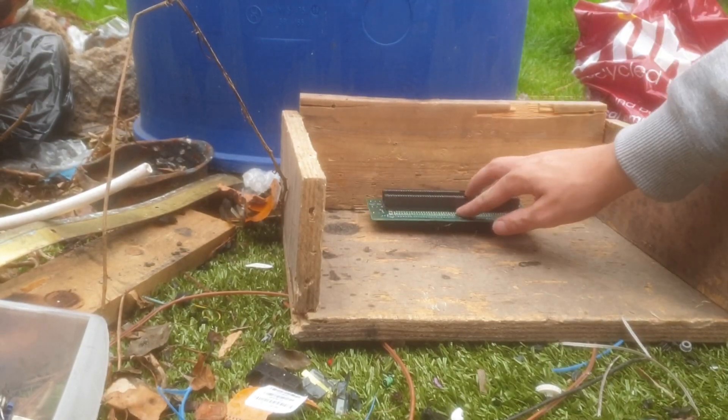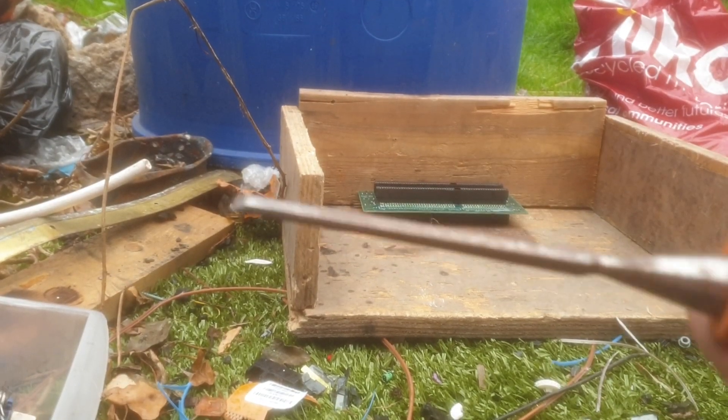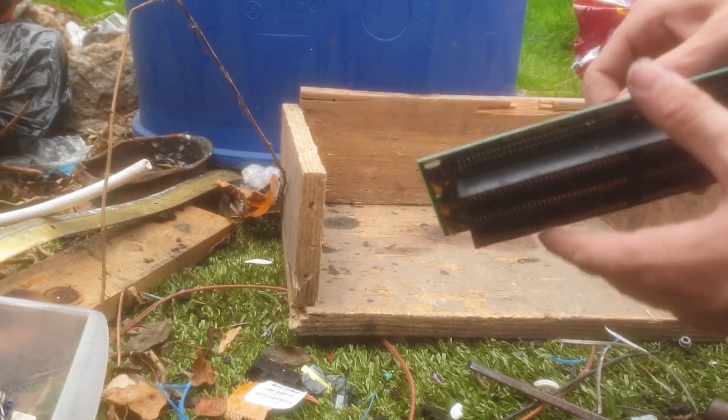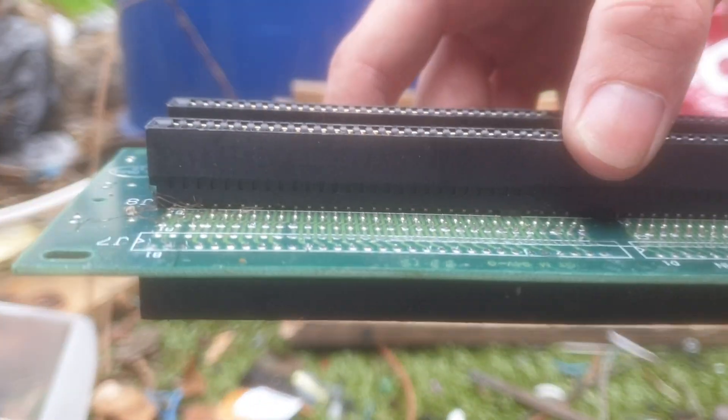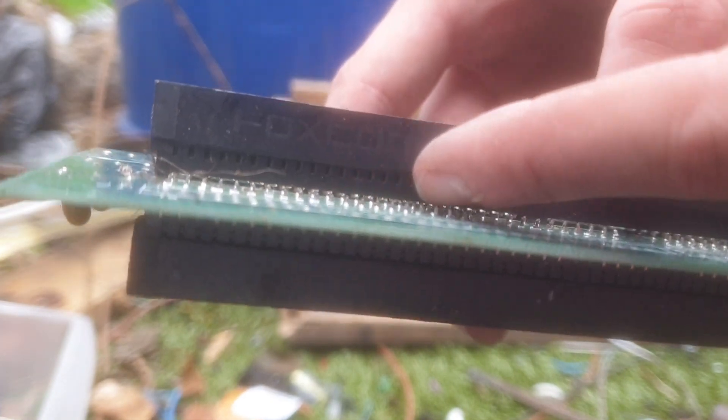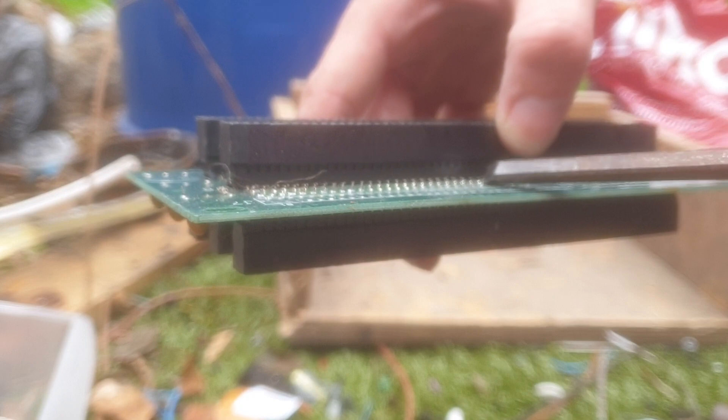So where we start is with this one. Basically all you do is use a chisel and a hammer. Underneath you can just about see the little solder bits going across. You only have to hit the hammer gently once and it should go for each one. So there's one — start it off, use it a bit harder, and go across.